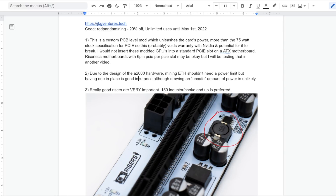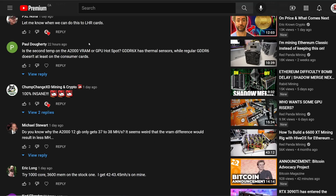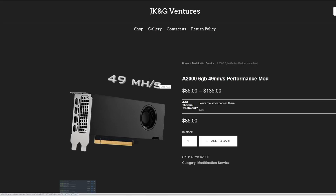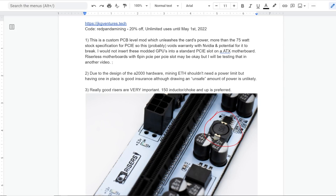Anyways, I just wanted to talk about the disclaimers before I do all the hash rates. This is apparently a custom PCB-level mod that unleashes the card's power more than the 75-watt stock specification for PCIe. This will definitely void the Nvidia warranty and it has potential to break. I don't know the long-term effect of this. I will personally be testing that because I have 12 of these modded, and I will have another video putting 12 in a server case on a riserless motherboard. I would probably not use these modded GPUs on a standard PCIe slot on an ATX motherboard.